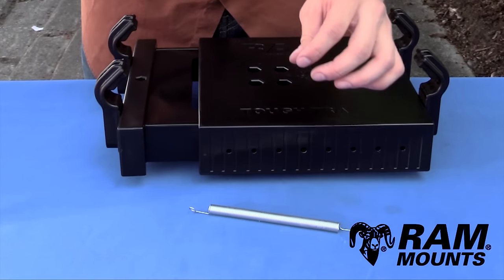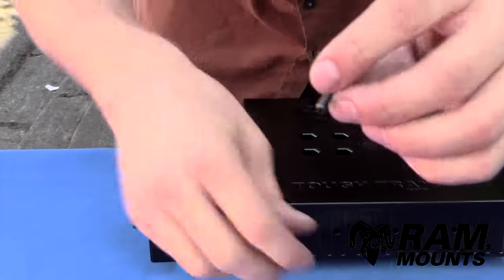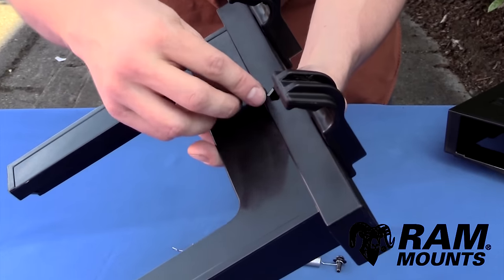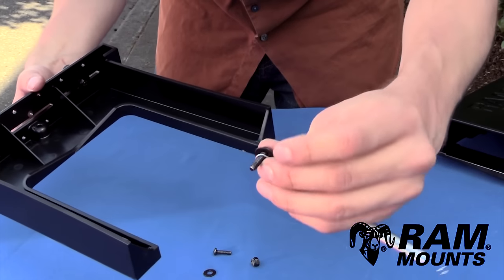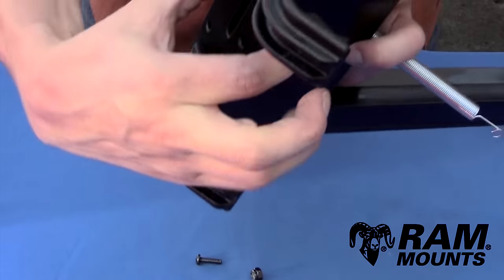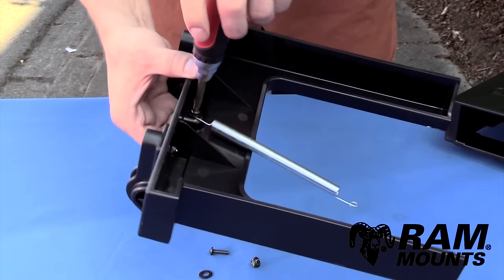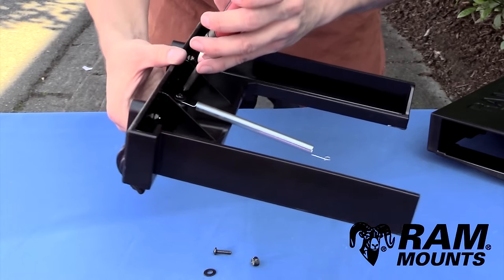Now we have both sets of side keepers assembled. Next, put these two pieces together — they connect using the provided spring, two number 8 screws, two number 8 nuts, and two washers. Take one screw, insert it through the washer, then through one of the loops at the end of the spring. Take the slide portion, insert the number 8 nut into the nut pocket, then drop the screw, washer, and spring in and thread onto the nut by hand, then fully tighten. The spring should be parallel to the sides of the slide.